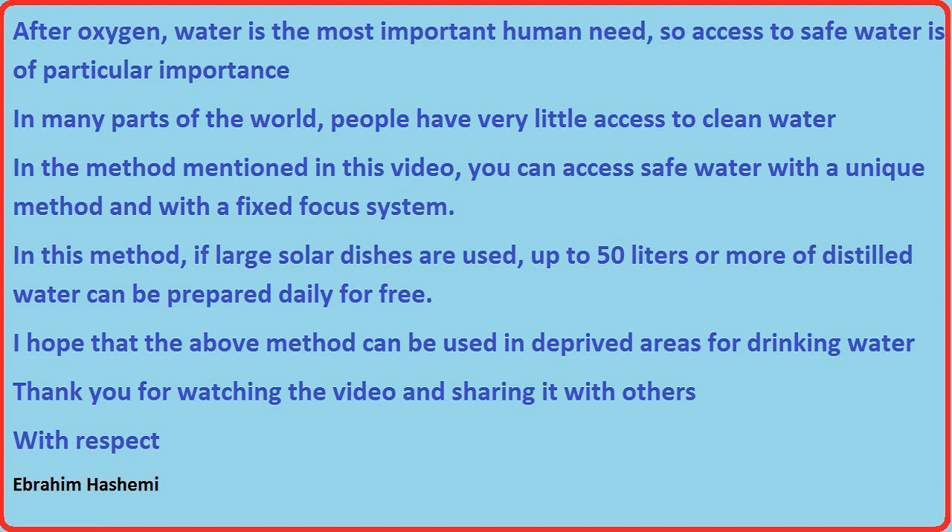In this method, if large solar dishes are used, up to 50 liters or more of distilled water can be prepared daily for free. I hope this method can be used in deprived areas for drinking water. Thank you for watching the video and sharing it with others. With respect, Ebrahim Hashemi.